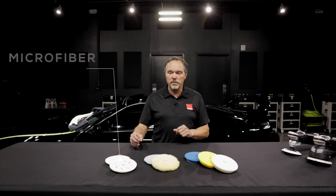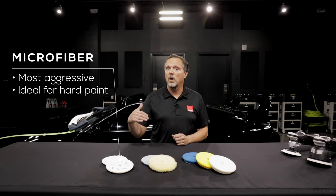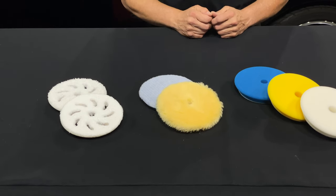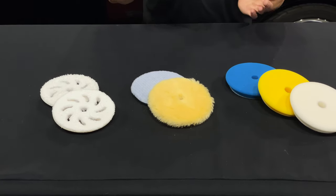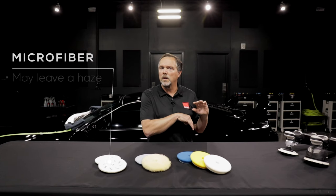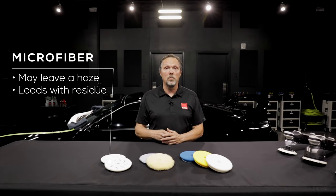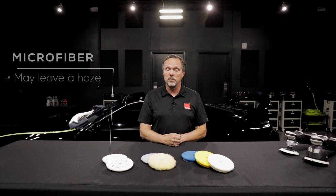The microfiber is positioned as the most aggressive, ideally suited for hard paint. The harder the paint and the more defects, the more it is well suited for microfiber. However, microfiber because of its aggressiveness can sometimes leave a haze on softer, more delicate paints, and it also loads up with paint residue a lot faster than other materials.